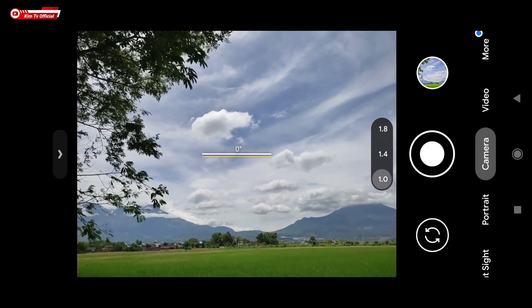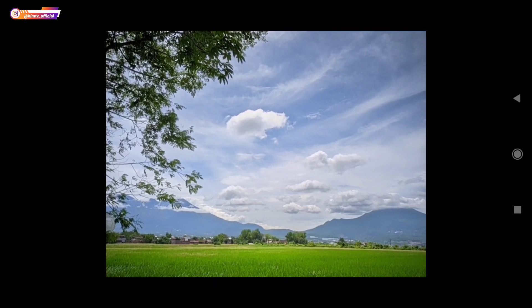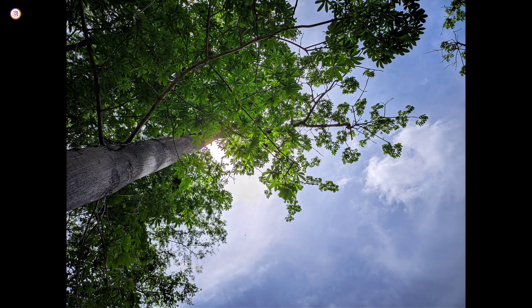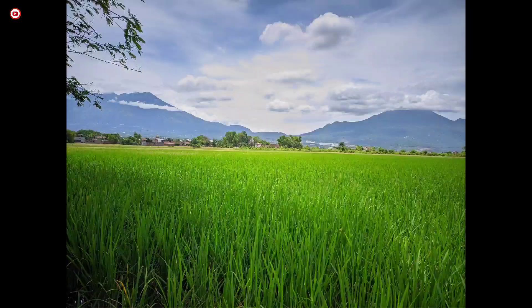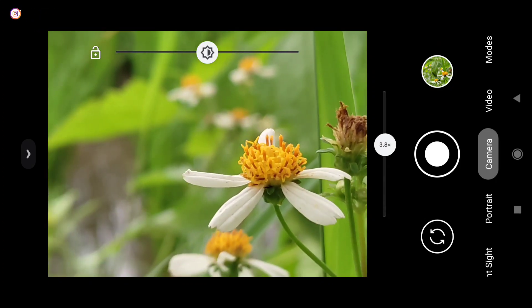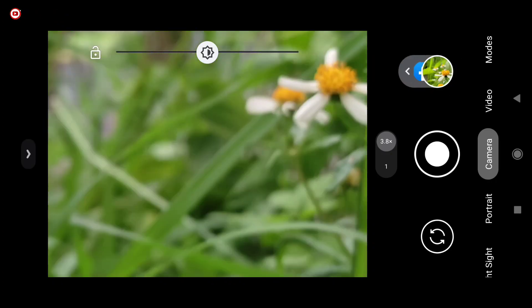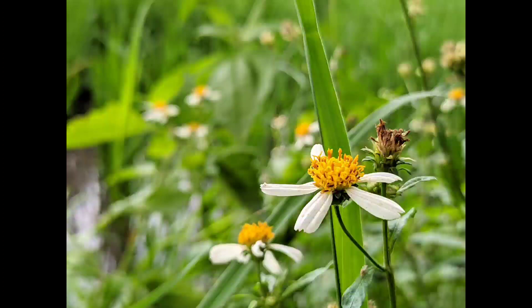Di tempat yang lain, masih menggunakan lib MBP X HDR. Seperti ini teman-teman. Lib ini sangat cocok untuk GCam ini, baik untuk kondisi di siang hari maupun di malam hari. Ini untuk beberapa sampel foto di siang hari — untuk warnanya pas, tidak terlalu oversaturasi. Selanjutnya saya akan coba untuk objek kecil atau objek makro. 3,8 kali zoom, seperti ini. Dan ini beberapa sampel foto untuk objek makro.